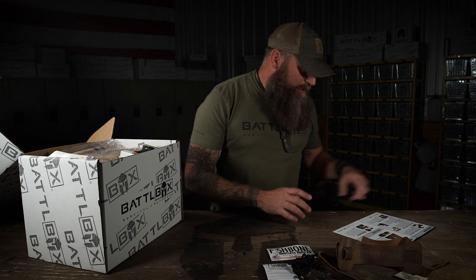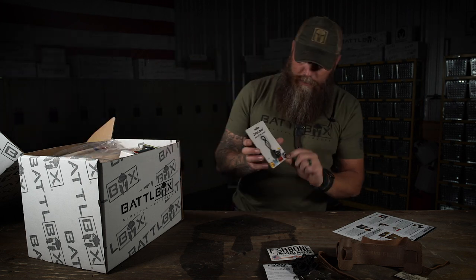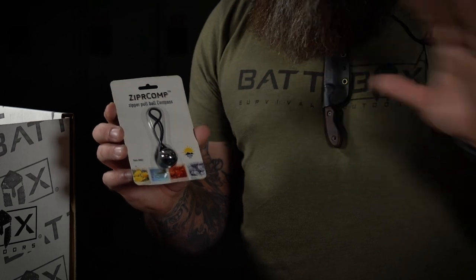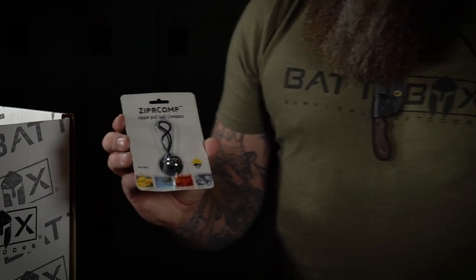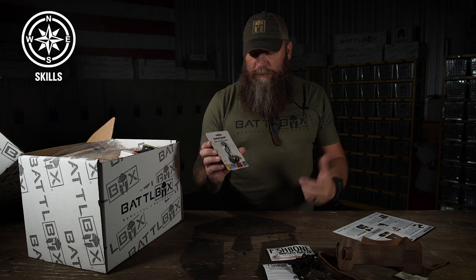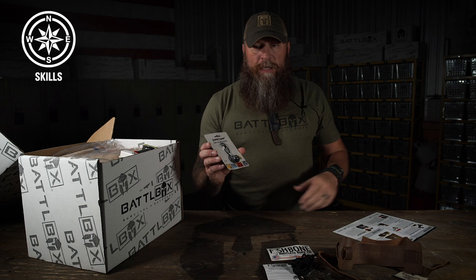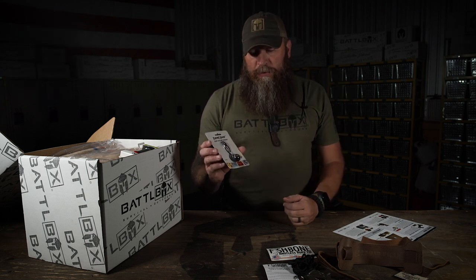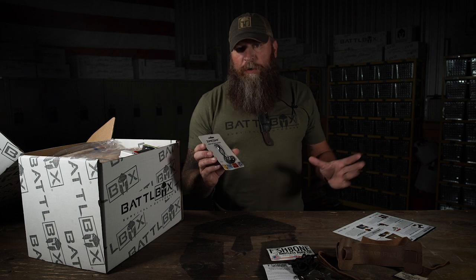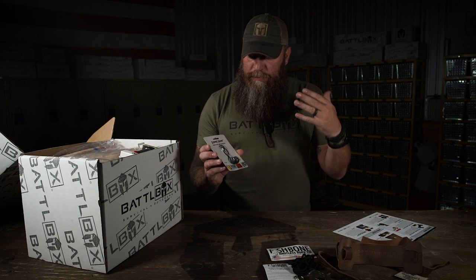Next up in the basic box is the Sun Company Zipper Comp. Navigation is one of the things that I think everybody needs to work on, myself included. So when it comes to situations where you can't rely on a GPS, a mobile device, or anything like that, and you have to find direction or navigate, you really need to have a good compass on you. There are tons of different compasses and tons of different things you can do with them.